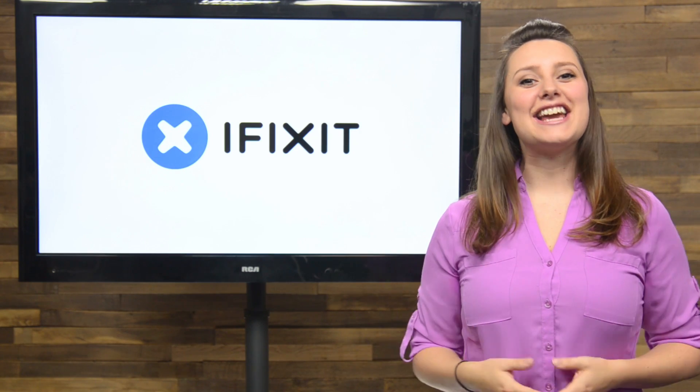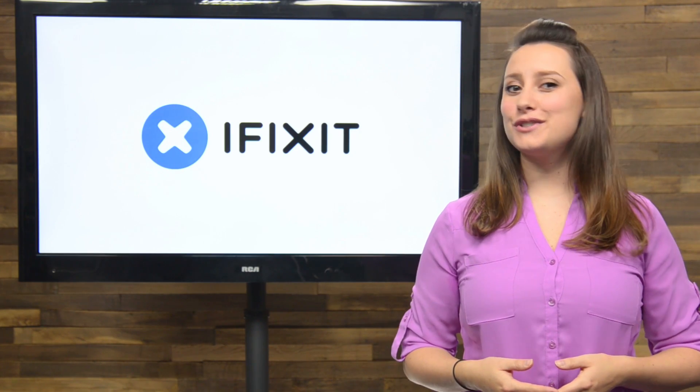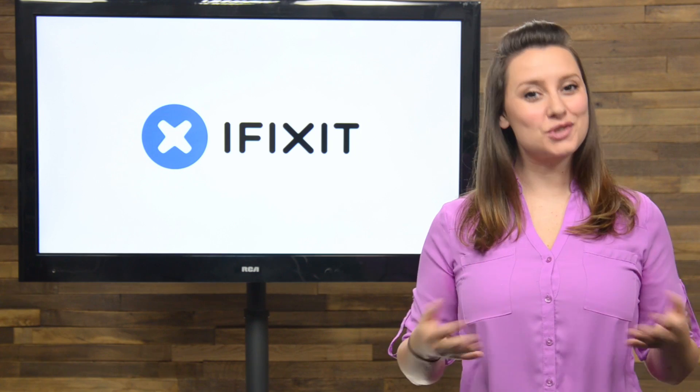Hi guys, I'm Gwendolyn Gay and this is the iFixit Rundown, where I give you all the news that's happened this month at iFixit. Here's what we've been up to.